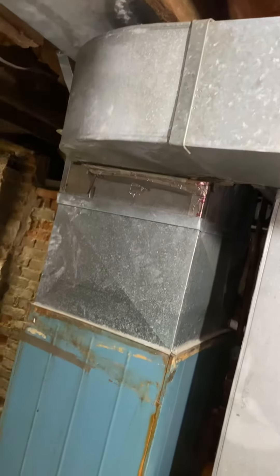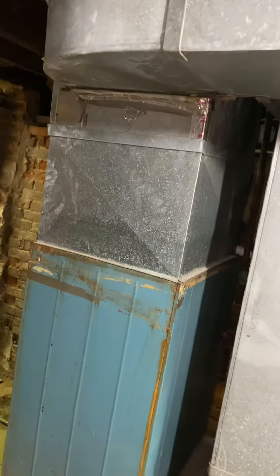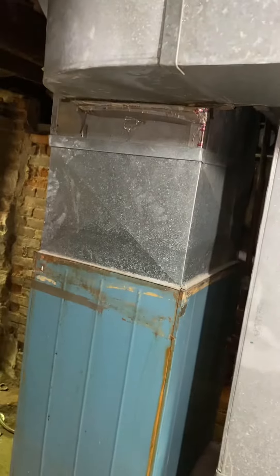We'll rebuild up into the existing supply ductwork with a new plenum if we do the air conditioner. If we don't, we'll just put the new furnace in and reuse the existing coil space at 17 and a quarter inches right there.